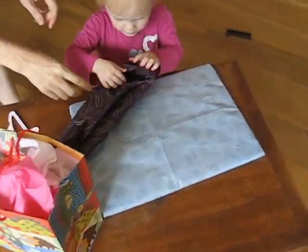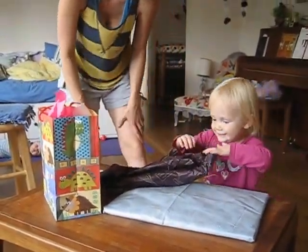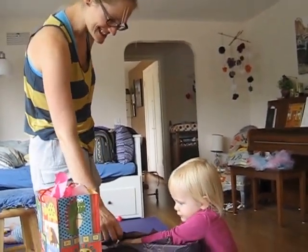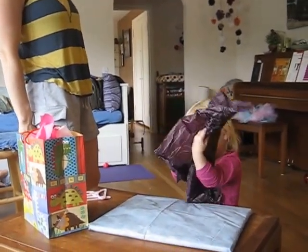Birthday presents for the birthday girl. There you go. What's in there? What do you think is in there, Julia?